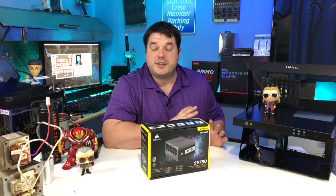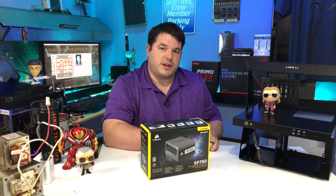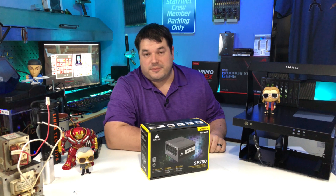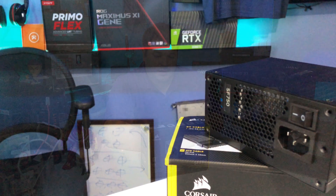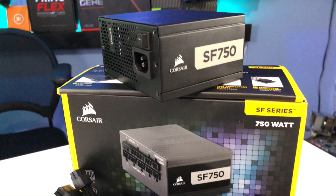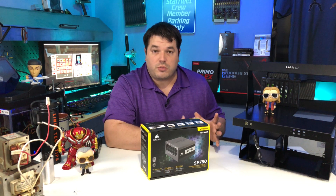I chose this power supply for several specific reasons that all kind of wrap up into the same thing. The long-term project for this computer is to be something of a small form factor.